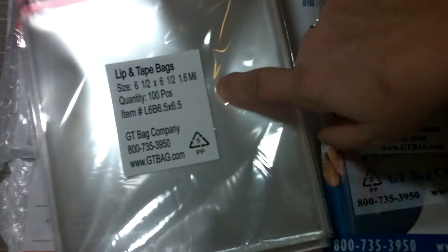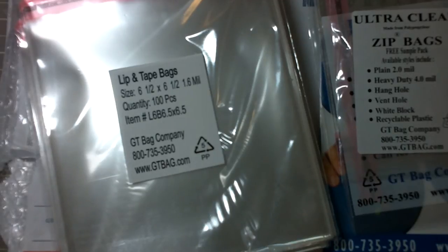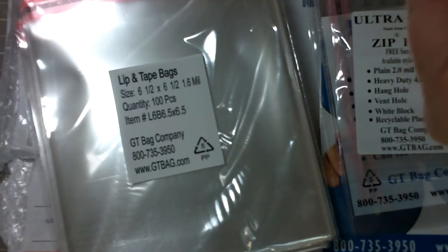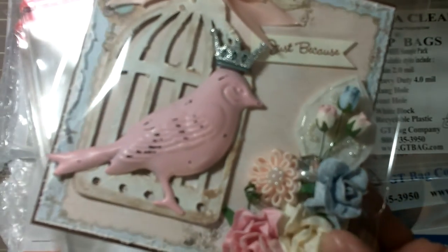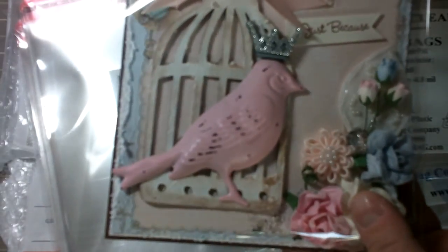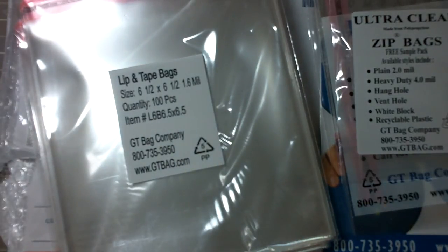I got three packages of a hundred for thirty-two dollars and seven cents, and I think that's a really good deal. It says they are post office approved for mailing. It fits in there nicely — I got that size because my cards are kind of chunky like that. I could have probably gotten the six and a quarter by six and a quarter, but I got 300 of these and just wanted to share.